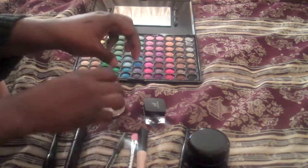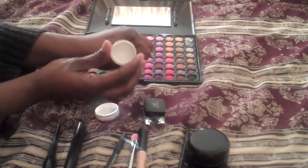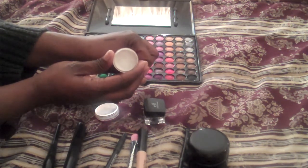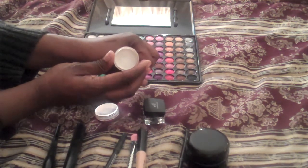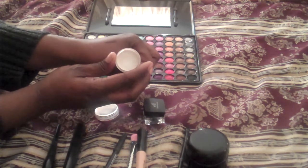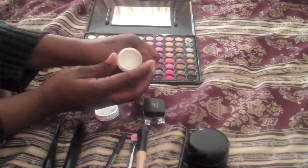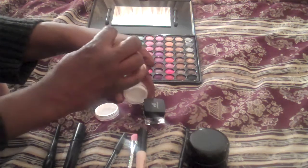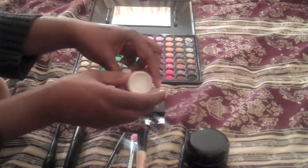I don't know if you guys use this, but this is gold. This is the NYX Jumbo Pencil in Milk. It's a great base and it helps your eyeshadows really pop. So I use this, but it's very hard to get off. I'm going to swatch this as well right here — give it a nice coating of that.